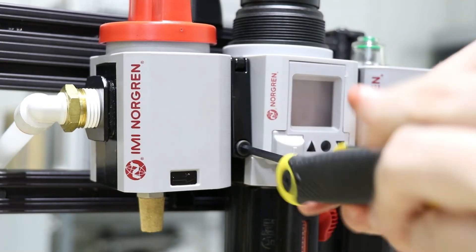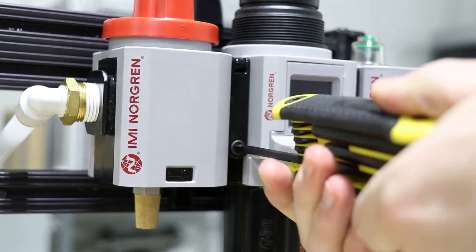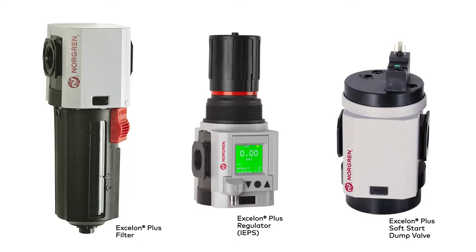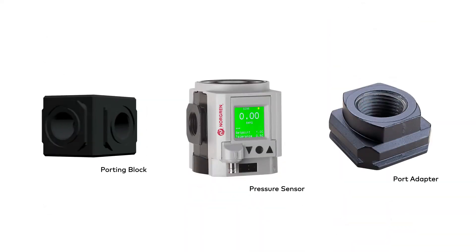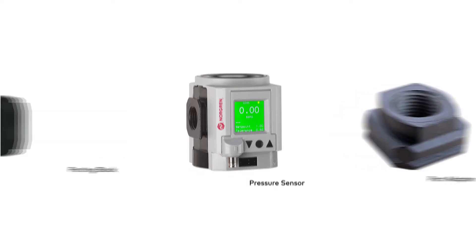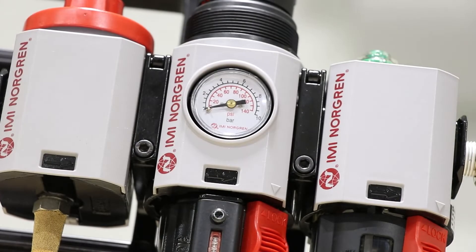These clamps provide quick and easy installation and flexibility when adding or removing components, such as filters, regulators, and soft start valves, or accessories like porting blocks, pressure sensors, and port adapters. In many cases, units can be removed without even unthreading your main pipe connections.